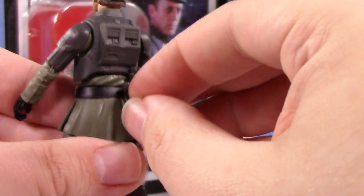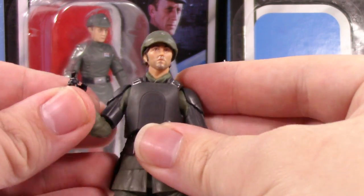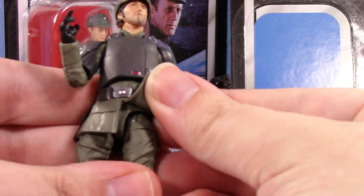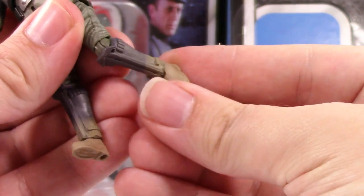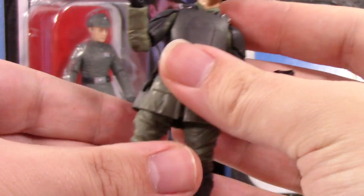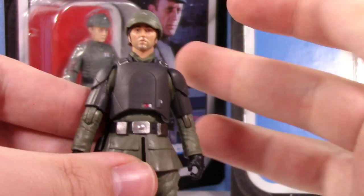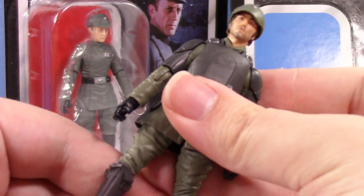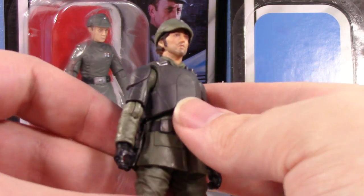That pistol goes back there, even though he's clearly shown with an E11 on the card back, so I'll probably have to grab him one at some point. I do think he has a lot of reuse — he's got like older style hips, some Shore Trooper and Tank Trooper parts. Look, he even has the old style ankles. This guy's reusing a lot. I'm not really the kind of reviewer who breaks down every new versus old piece, but it's a mix-and-match for sure.